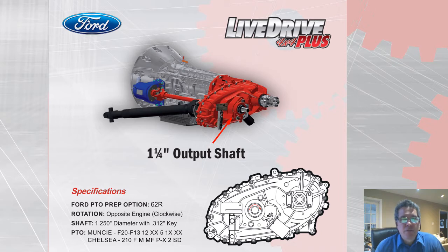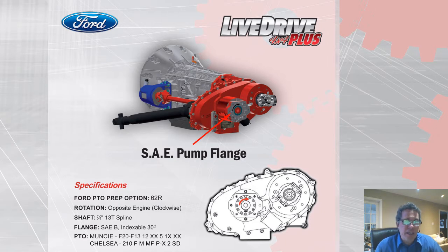For the Ford 2017 and newer 6- and 10-speed transmission with factory PTO option, we offer an inch-and-a-quarter output shaft. This system can be used with either a Muncie or Chelsea PTO to drive the equipment. We also offer the same application with an SAE flange option, again compatible with the Chelsea or Muncie PTO.